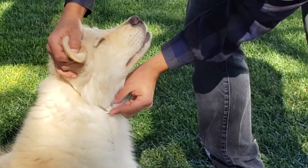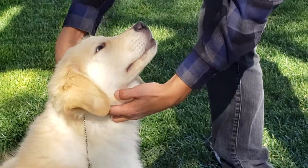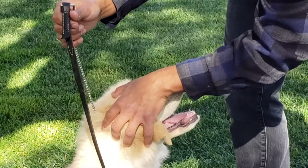What you want to do is see this ring right here — put that behind his head and up right behind his ears. All the way up. It'll kind of loosen down as you walk, but that's okay. Just start it up high.